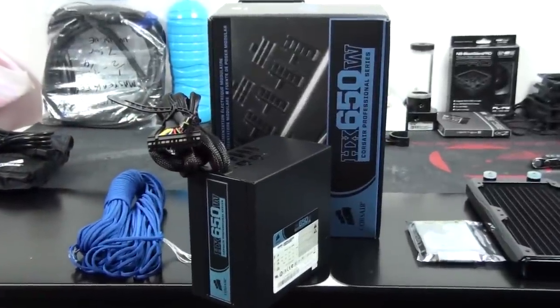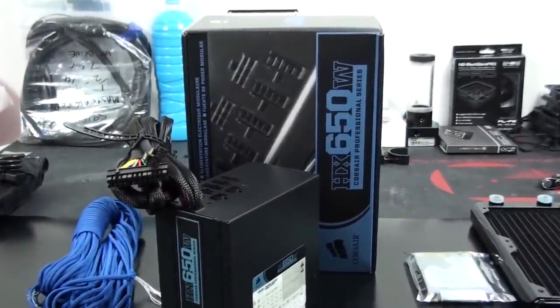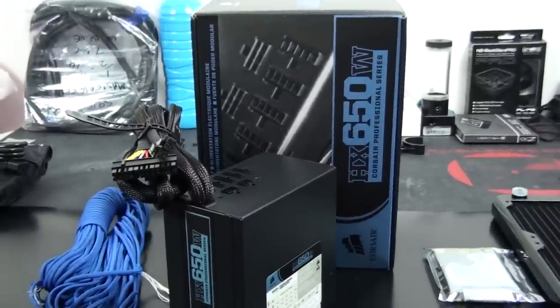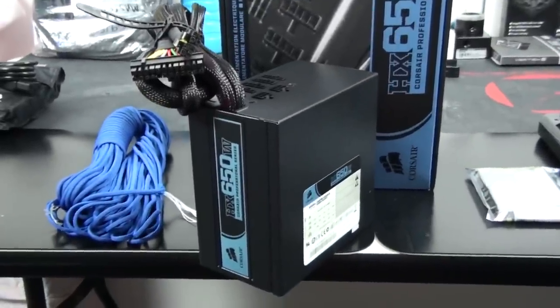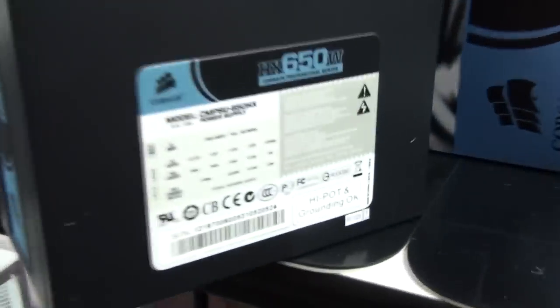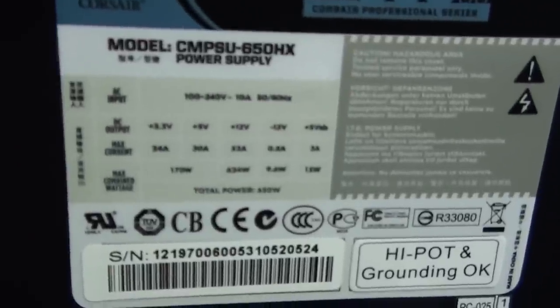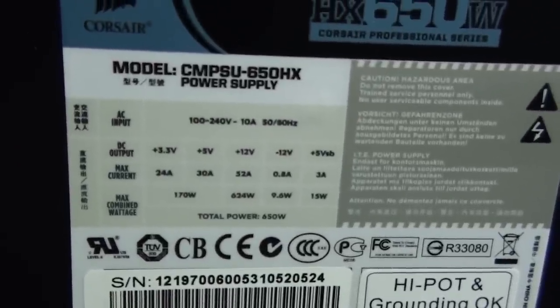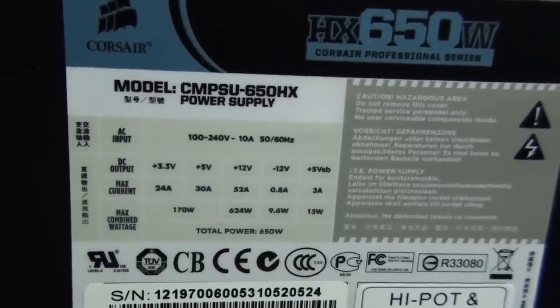The power supply has also arrived — I'm using the Corsair HX650. I've used this in a number of builds before so I won't go into too much detail. Just a quick look at the basic specifications: 650 watts in total, 624 watts on the 12-volt rail and 52 amps. The cables that are hardwired are the 24-pin motherboard power and the 8-pin EPS, which you can split into two 4-pin ATX.